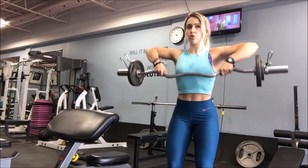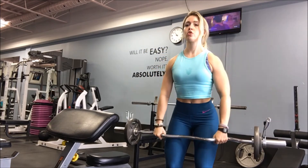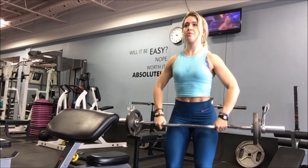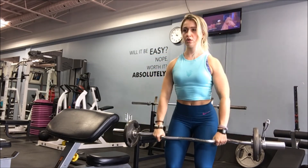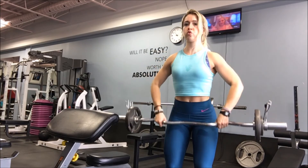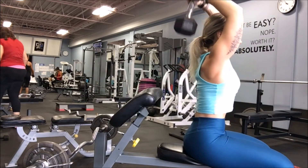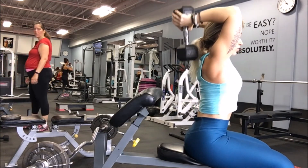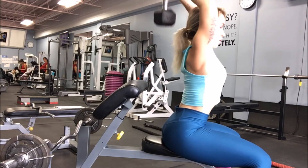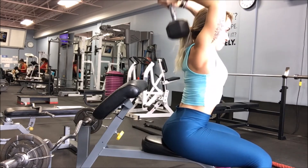Now I'm doing upright rows, another exercise that works the sides of your shoulders — a staple in my routine. The angle is similar to lateral raises: make sure your upper arm is parallel to the floor. I focus on feeling a squeeze in the side of my shoulders rather than how high the bar goes. I superset this with overhead dumbbell extensions. Make sure you completely straighten your arms at the top, get a good range of motion on the way down, and don't overly swing your upper arm or your tricep won't be working as much.